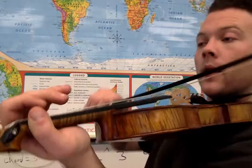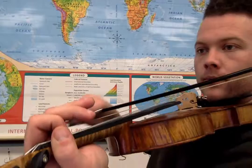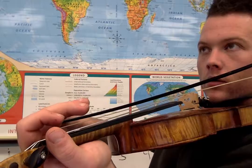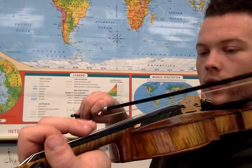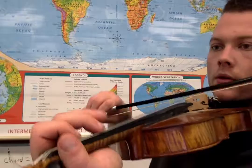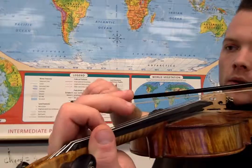Let's break that part down. We have two, one, open, open — twice. So we're doing two, one, open. First finger on the D string with the open A. Play that: two, one, open, open, two, open. One open — I'm sorry.